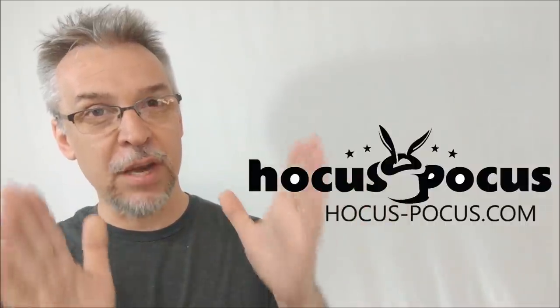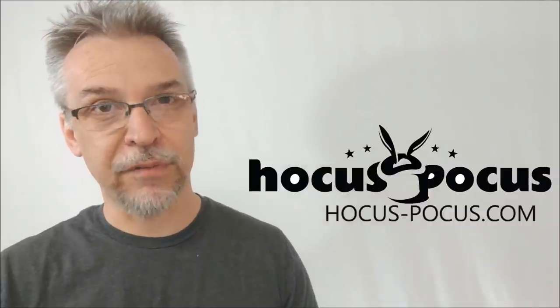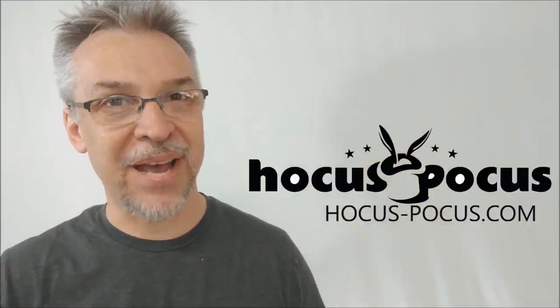That's everything I can say about the Sven Pad Complete from Brett Berry. I want to thank hocus-pocus.com for allowing me to have this so I can do the review for you. If you'd like to purchase it for yourself, I'll put a link below in the description. Thanks guys, I'll see you next time. Bye.